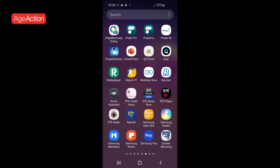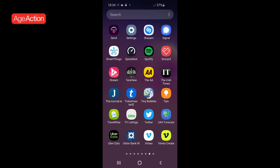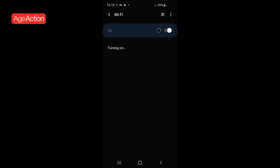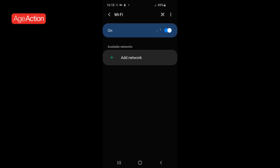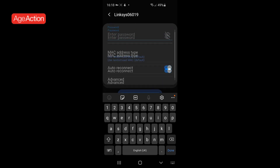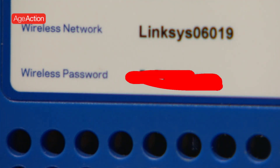Then turn on the Wi-Fi connection on your phone. Click on the network that corresponds to the network on your modem, enter the password from your modem, and then you're up and running.